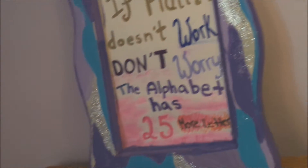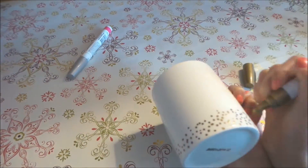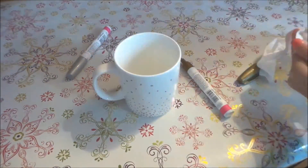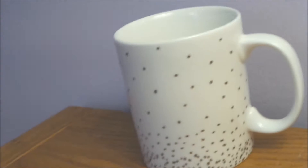For this DIY, all you're going to do is grab some paint pens and draw any design that you would like. After that, bake this in the oven for about 30 minutes.